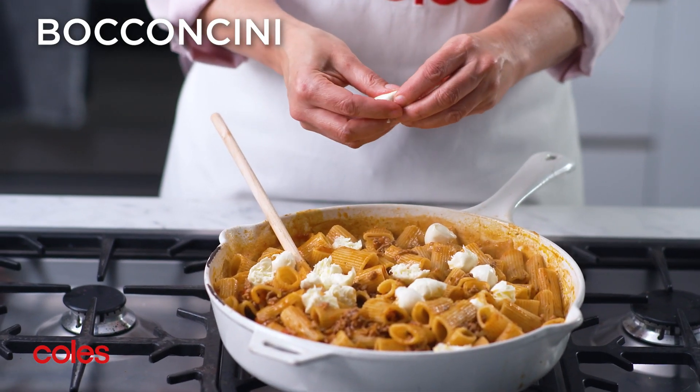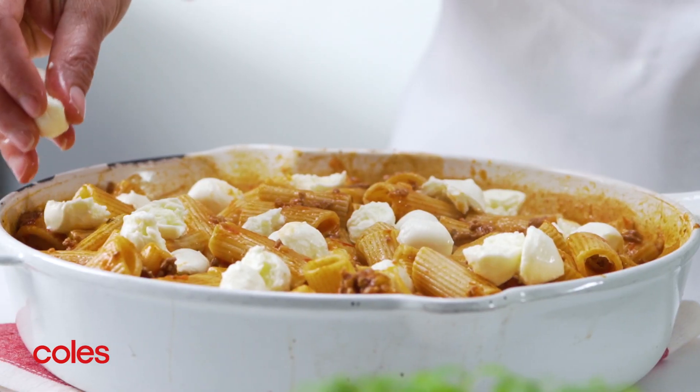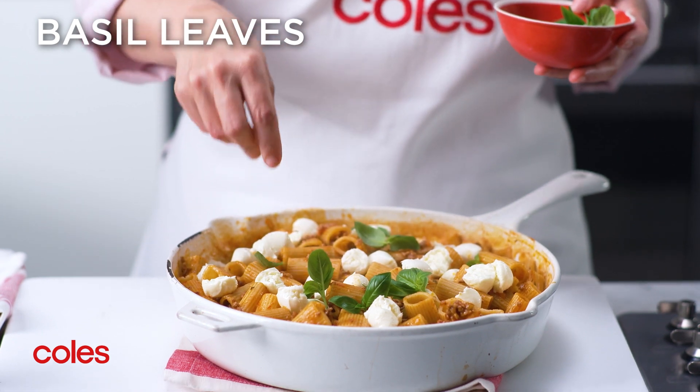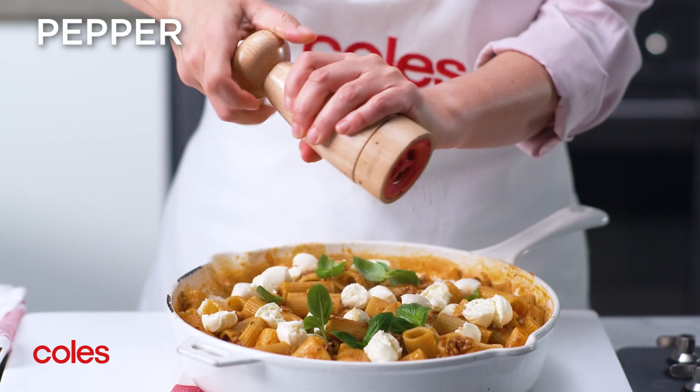Remove the lid and stir in half the torn bocconcini. To finish, sprinkle with the remaining bocconcini and some basil leaves for a pop of colour and fresh flavour. Season with pepper.